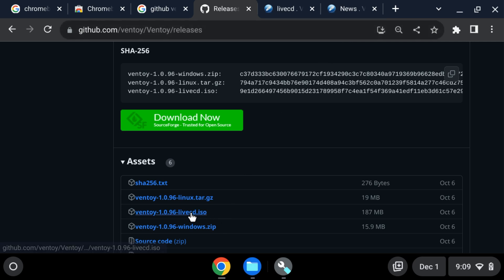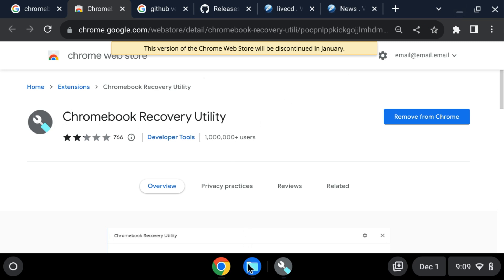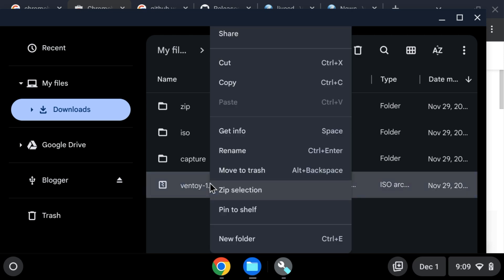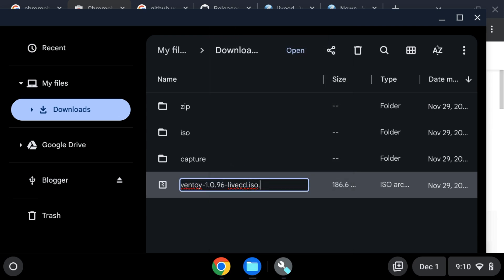The purpose of this file is to legitimately burn a CD, but we can't do that because Chromebooks don't have a DVD drive. So what we're going to do is use the Chromebook Recovery Utility to put it on a flash drive. But before the Chromebook Recovery Utility can read it, we have to change the file. Once it's downloaded, right-click it, choose rename, and add .bin to the end of the file.